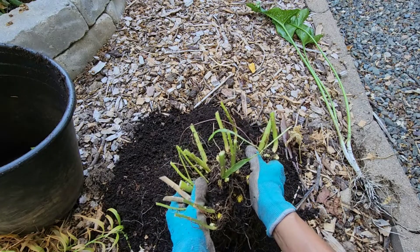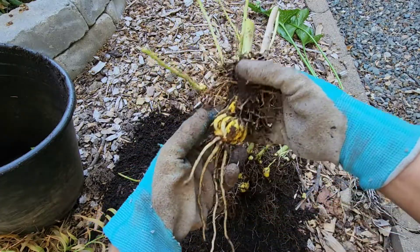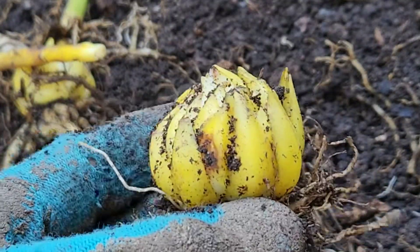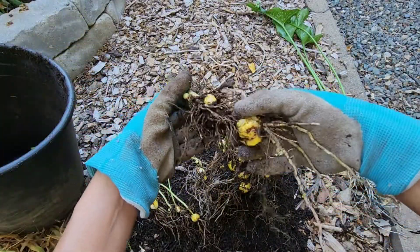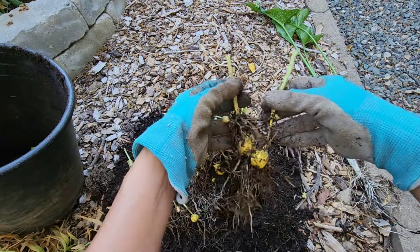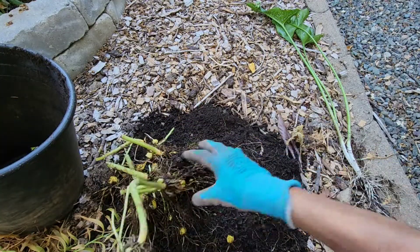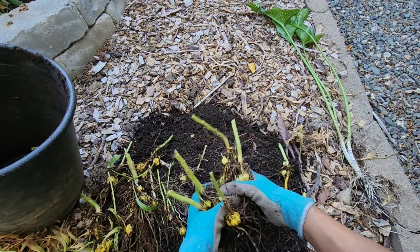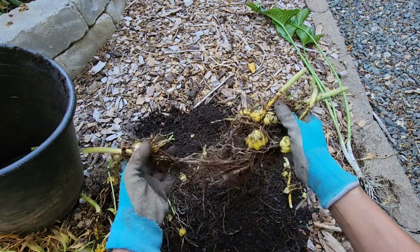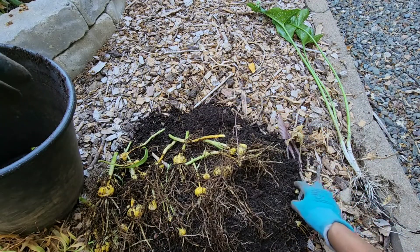Here are our bulbs of Asiatic lily. Just gently separate them out — they have a very unique structure, they almost look like flowers. These bulbs are very different from any other bulb I've seen. Gently separate them out.